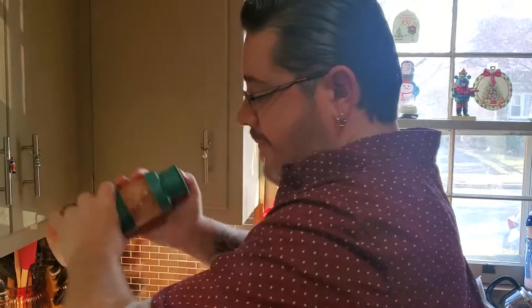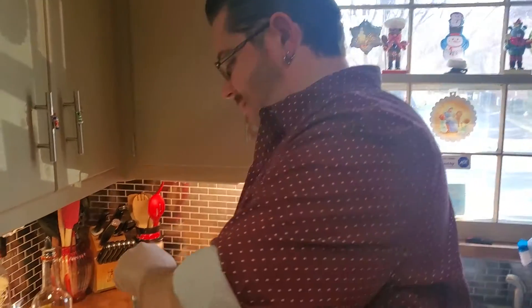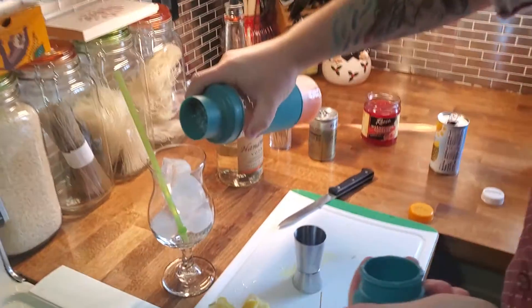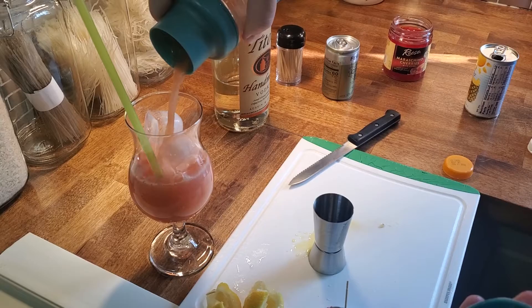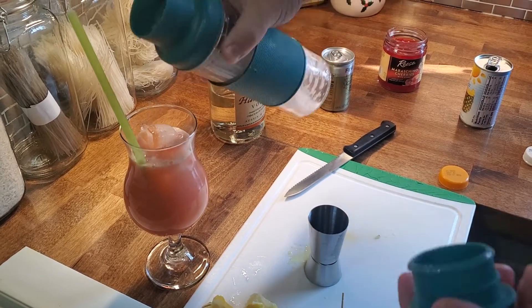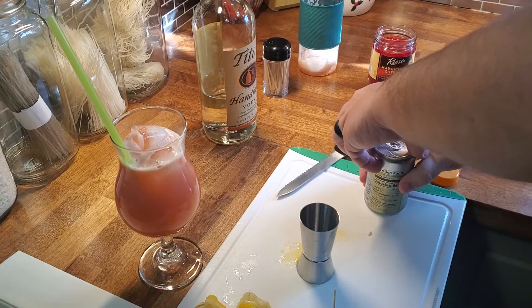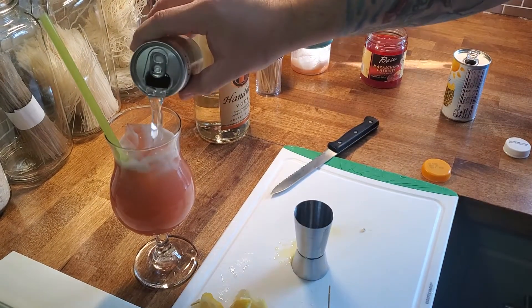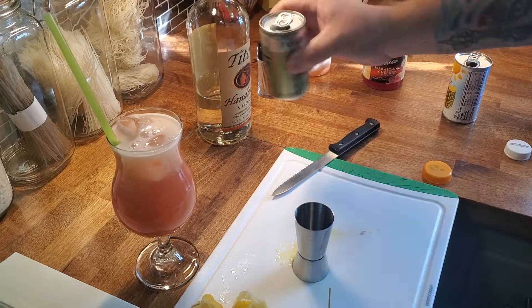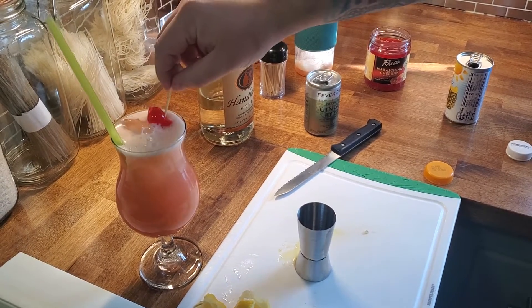Shake, then strain. Leave a little lip at the top, because we top this with your choice of ginger ale or ginger beer — I'm going ginger beer. Garnish it with two cherries.